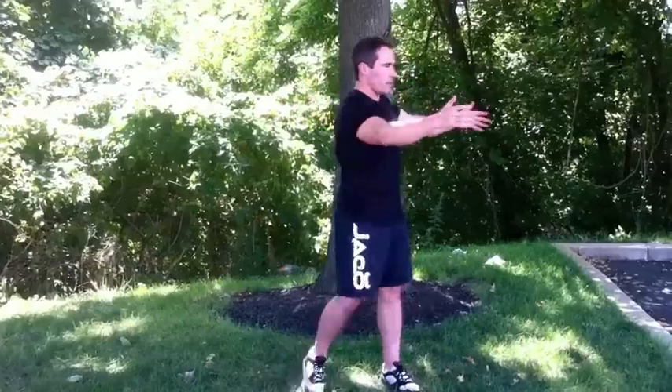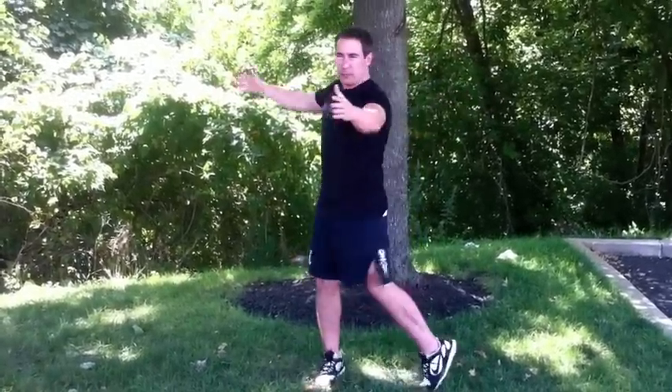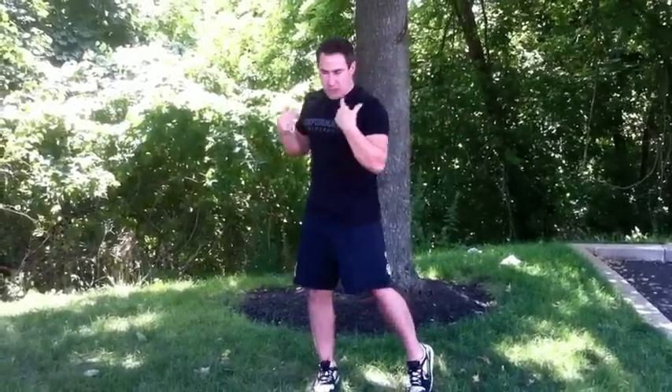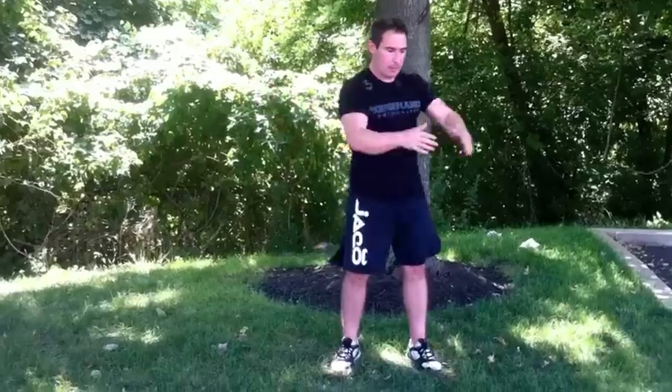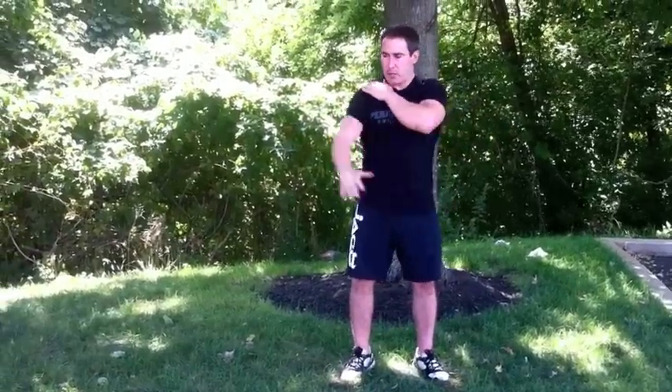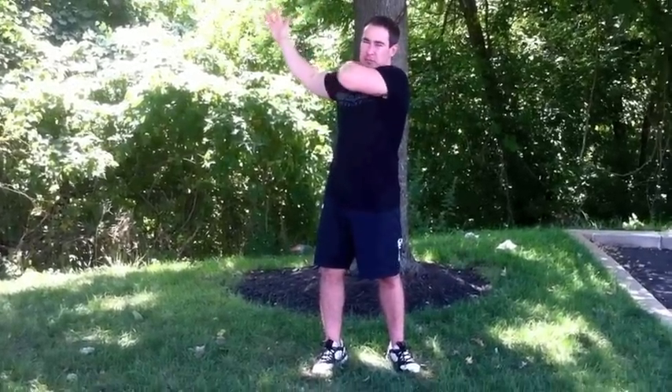We call these T-arm swings. It's a very old school exercise, and a great one to keep your rotary coordination — shoulders and hips. That's important. And also coordinate the timing and rhythm between the posterior aspect of your shoulders and the anterior aspect of your shoulders. So add those into your warmup. Sometimes the old stuff is the best stuff. That's definitely a staple warmup exercise here at Performance U.